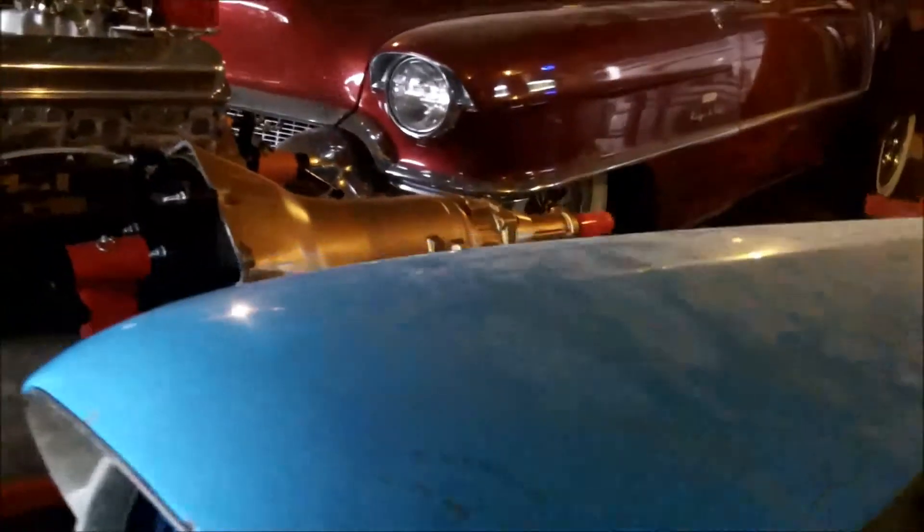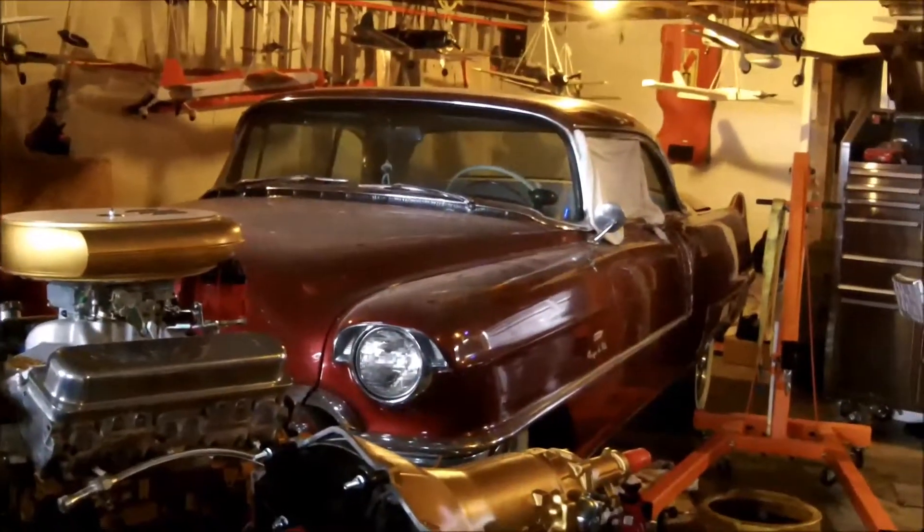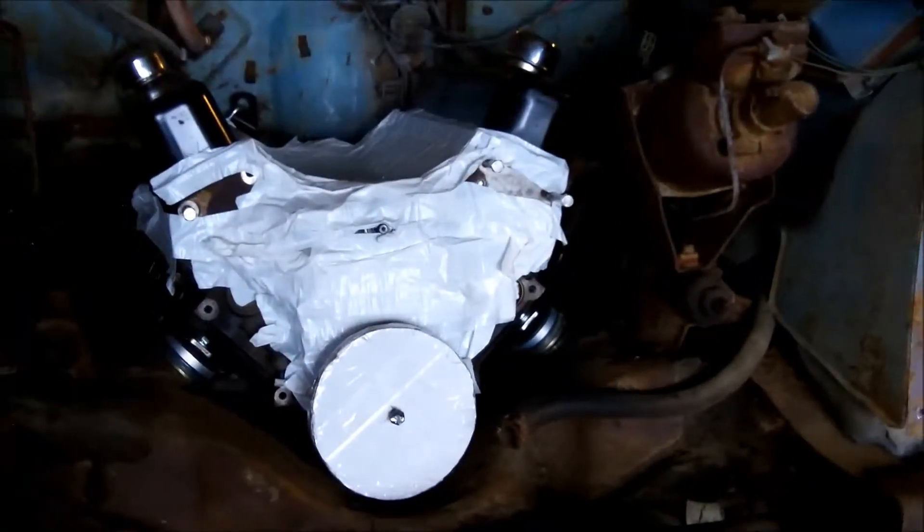Latest update: the custom motor mounts I made are still holding good and there's still plenty of space for the harmonic balancer. The next big hurdle is figuring out what headers will fit with the steering gearbox and everything down in there. I'm also going to retrofit a new brake booster into the other car, using this one as the mock-up. Next video I'll be putting the motor and transmission into the car — motor mounts are done.